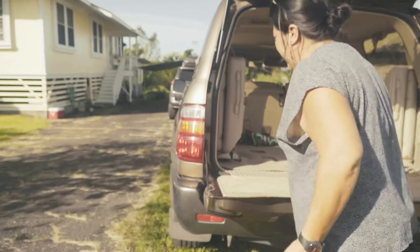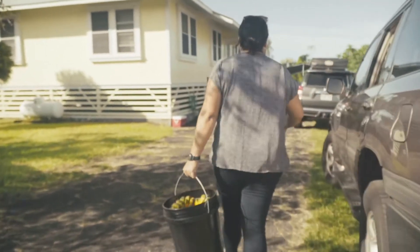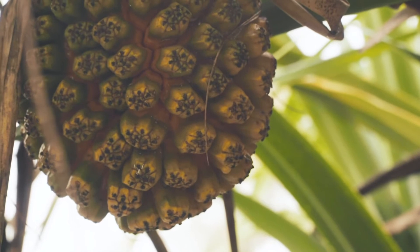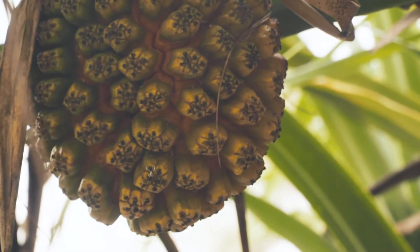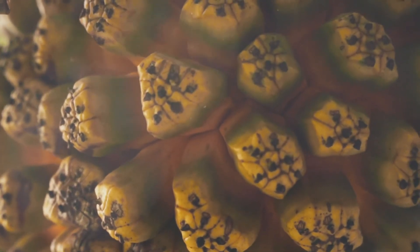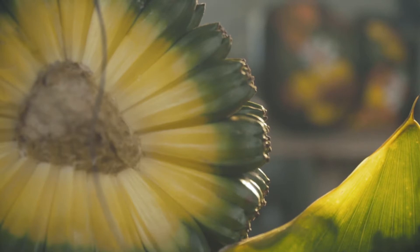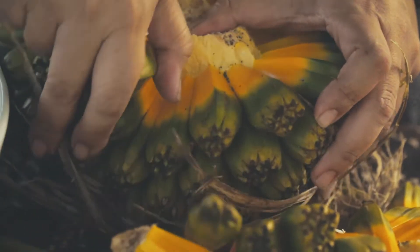We gathered this ahui hala from Richardson's, or Waiuli, and we had a long pole and looked up at the tree and decided which ones we could reach. You can kind of see the color in the fruit — the mature ones get a darker orange as they get more ripe. The fruit is composed of a bunch of different keys, the ki hala, and in the middle it's connected to the ikoi, or the core of the fruit.